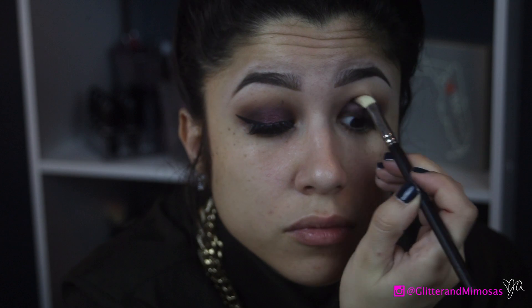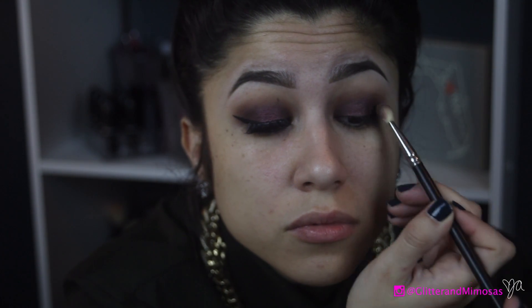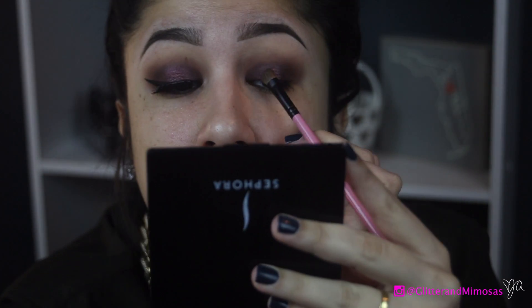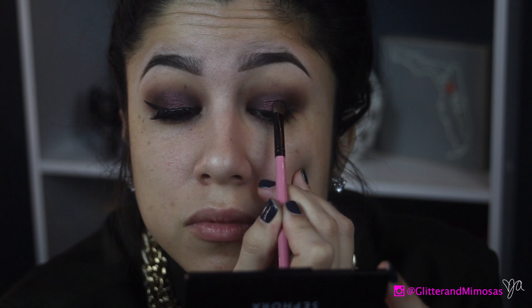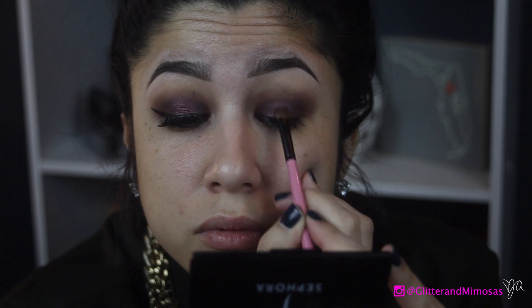This is actually a clean brush that I went in with — I didn't add any color to it, I just went into my crease to blend it. Now I'm going to add some Fix Plus and go back into the Makeup Forever color, which is like a burgundy with glitters. I want to make sure it has more pigmentation, which is why Fix Plus had to be called in.